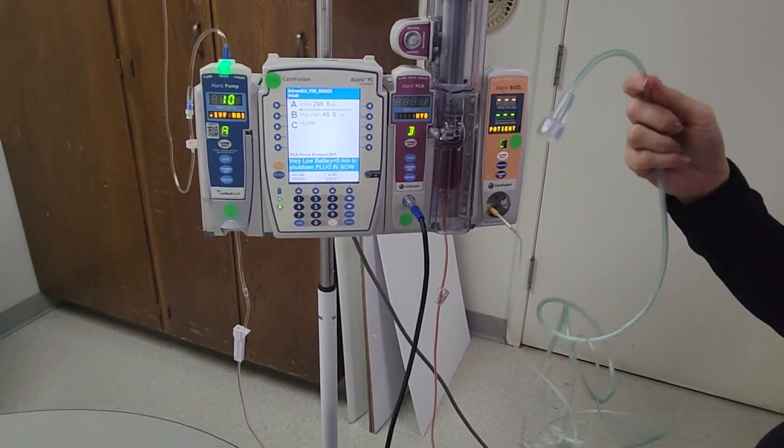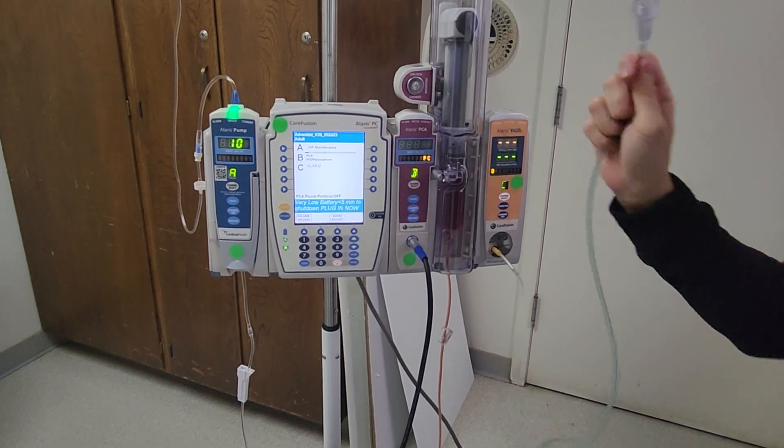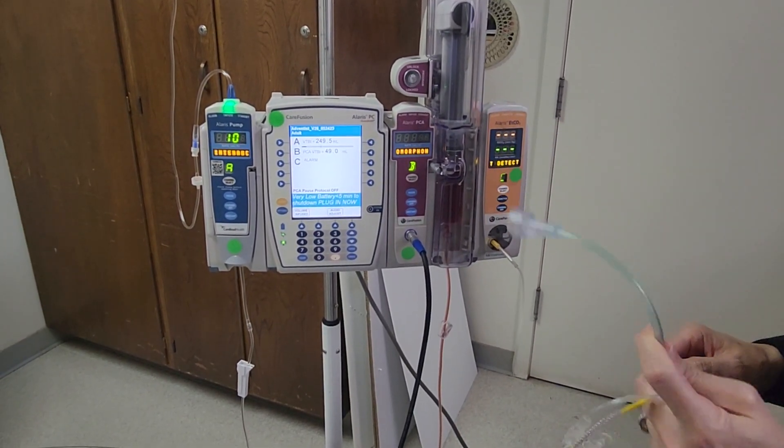If your patient needs supplemental oxygen, there is a connection here that you can connect to wall oxygen or portable oxygen.